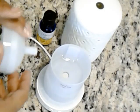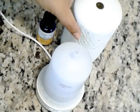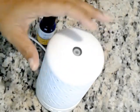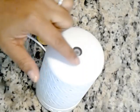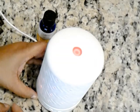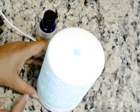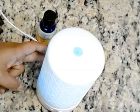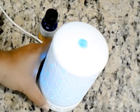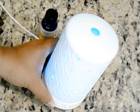Now you take the top and stick it back on — it lines up a certain way so there's only one way it goes on. I make sure that top little nozzle is lined up within the hole and give it a press. What I like about this one is that it actually lights up and changes colors, as you can see. You can press the button again and lock it on the color you really like. Also, if it's tipped or bumped, it will automatically shut itself off.